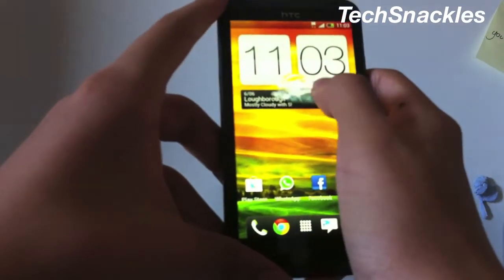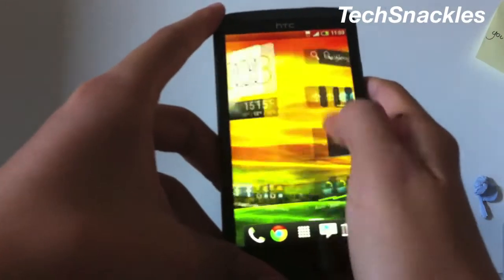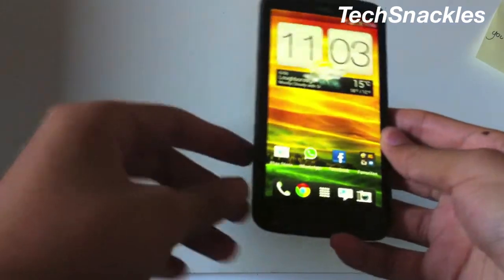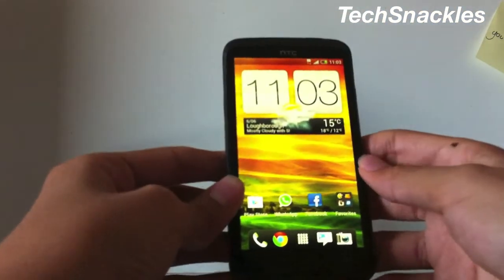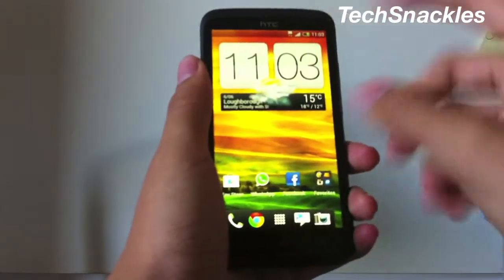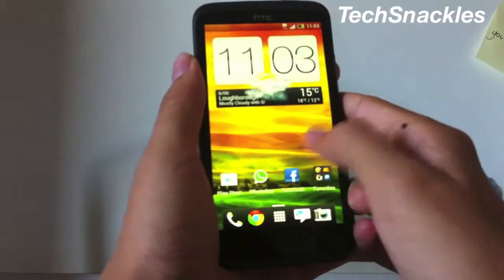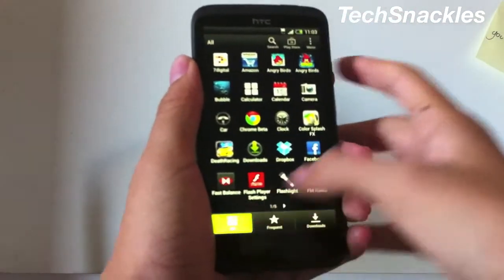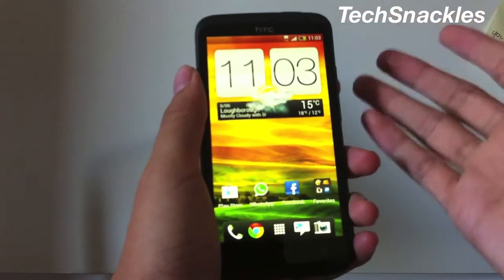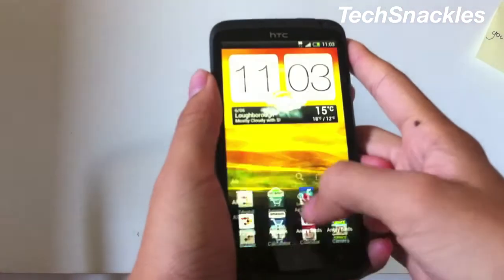This clock is cool because it also shows the weather, and the home screen has a 3D effect that HTC Sense puts in there, integrated with Android. HTC Sense adds these extra features that look cool, but also takes a lot of memory — that's a downside. However, since it's a quad-core phone it doesn't really make it laggy; it responds perfectly quick as you can see.